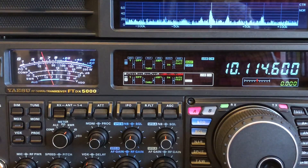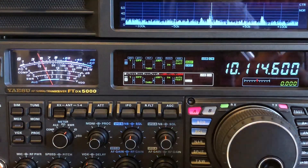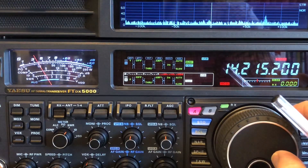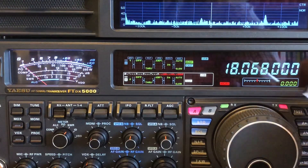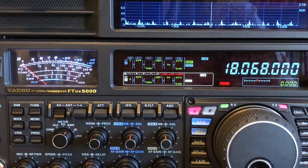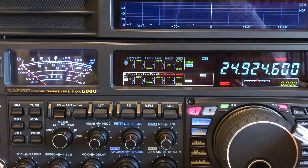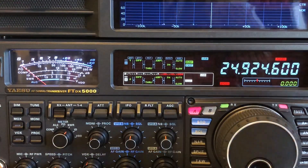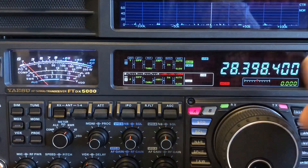On 30 metres, checking as I go through that there are no changes in the filters, it's about S5. On 20 metres it's bouncing around S4 to S5. On 17 metres it's just a 1 on the bottom. 15 metres is the same, as is 12 metres. On 10 metres, checking no preamps are in, it's about S1 to S2. I'm noting these down as I go.